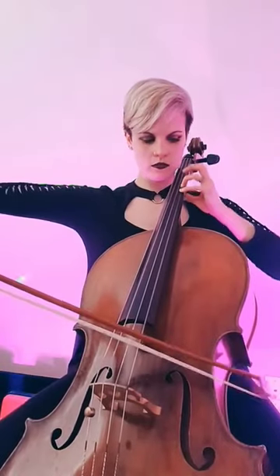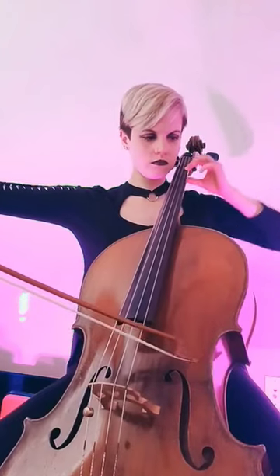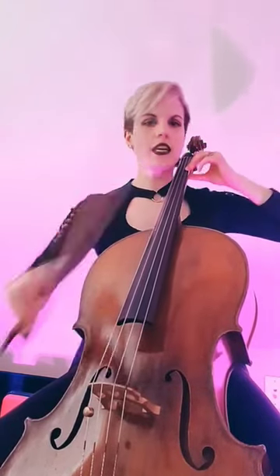If you notice, my elbow is very high compared to down here in first position. We can have a cozier elbow for vibrato, but as you get higher, you have the shoulder of the cello that can be an obstacle.